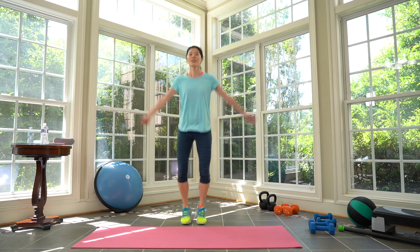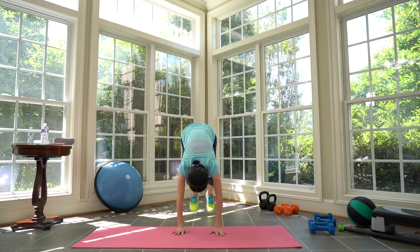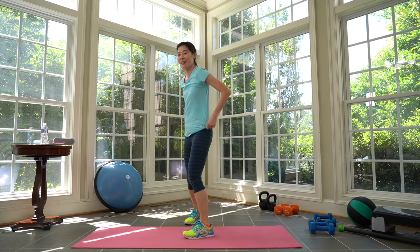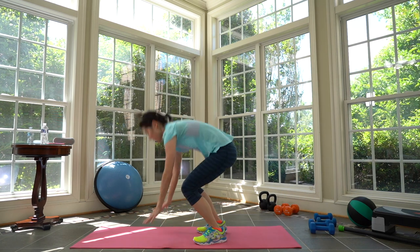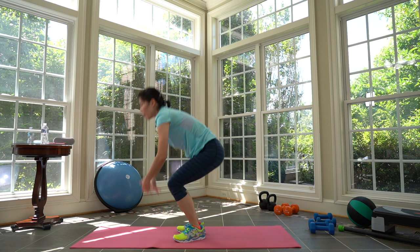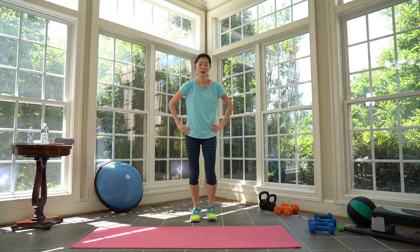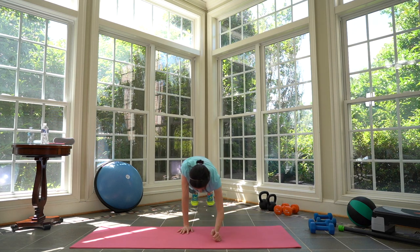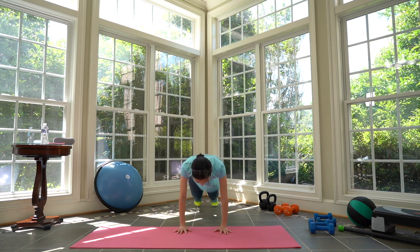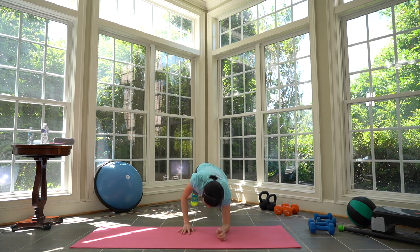Cycle three — modify without the jump. Prepare, and here we go. Keep it going. Three, two, one. Rest. Cycle four complete. Grab your heavy weights — single leg deadlift. Prepare and work — seat back. Modify: touch the floor. Don't round your back, keep your back straight. Three, two, one. Take a break — other side complete.